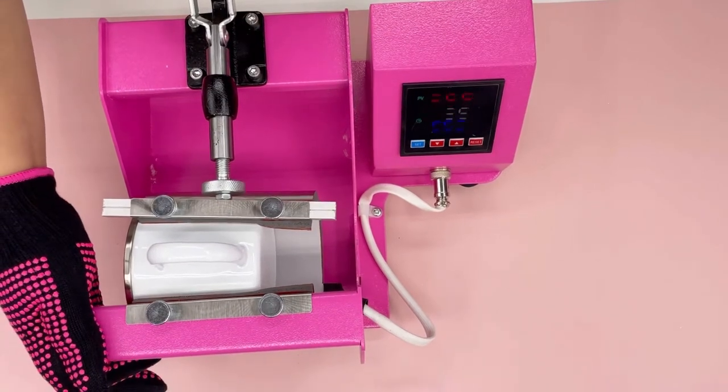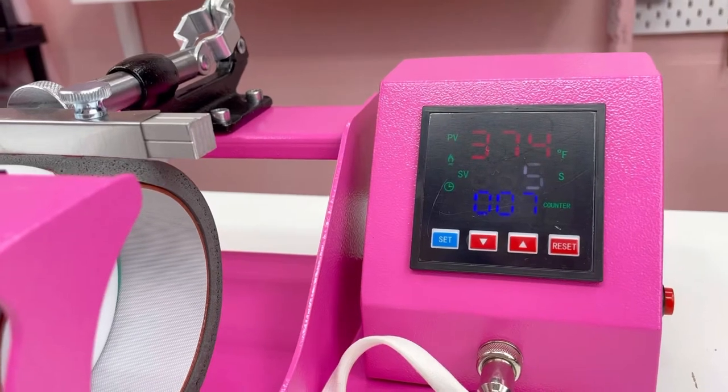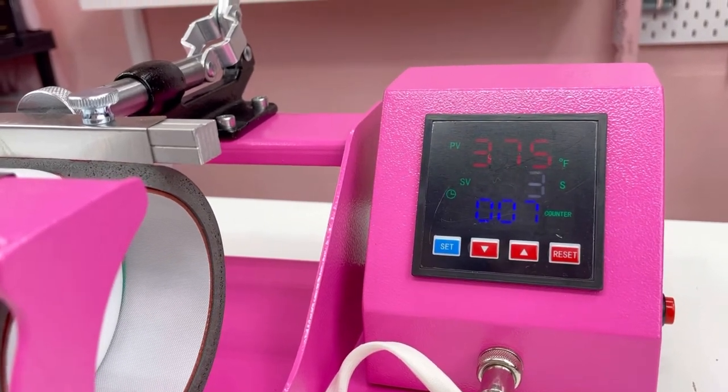I also like to use heat protectant gloves just to be safe. The temperature that I'm using for this enamel mug is 375°F for 90 seconds.